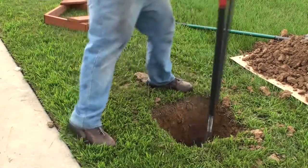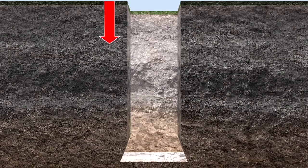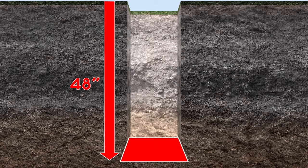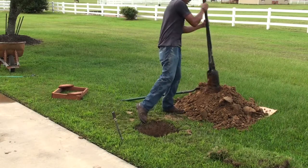You can now begin digging the hole for your anchor system. Be sure to dig the hole to the correct depth, which is 48 inches, belling out the bottom of the hole to ensure ultimate rigidity. If you live in a colder climate, be sure that the anchor is set below the frost line.